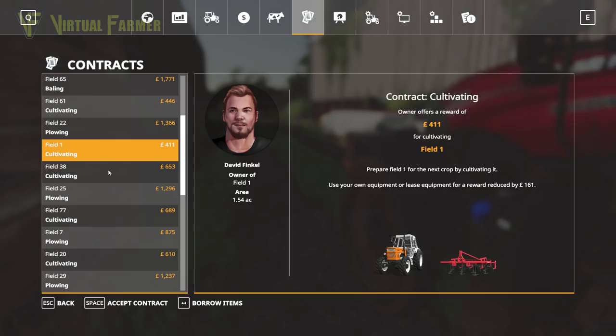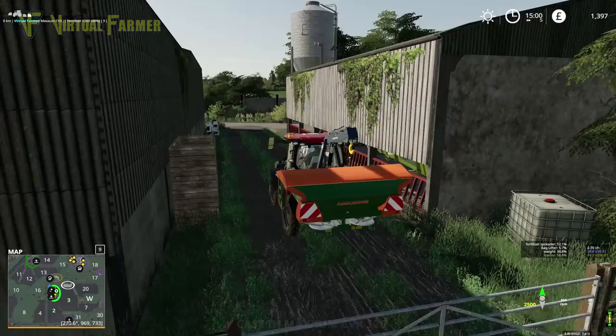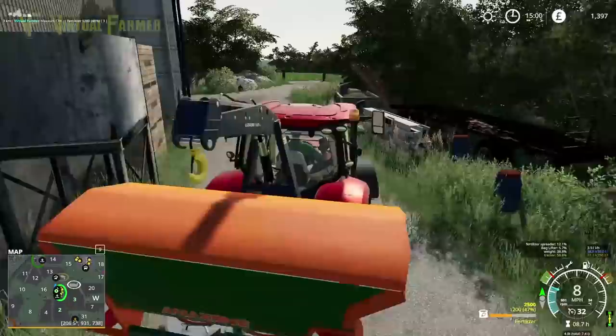There are lots of bailing missions — we're not going to run through any of those. That's a little bit unfortunate. It would have been useful to have had a fertilizing mission, but we'll go and park this up in the shed because we're now done with this for today.